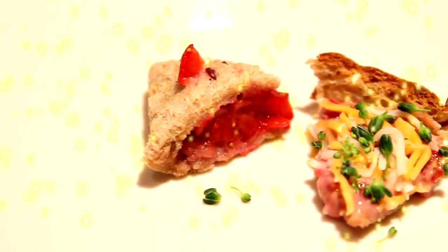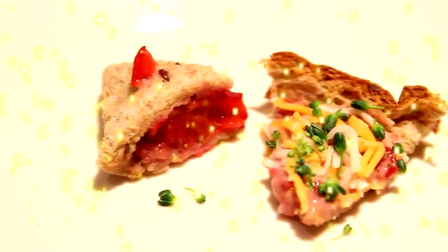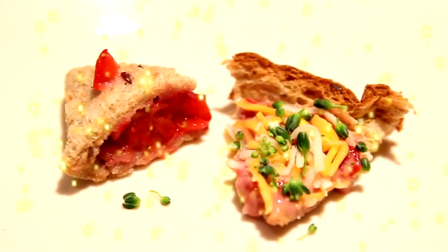Hey everyone, it's SparkleGirl00 and this video is how to make a hamster pie and pizza.